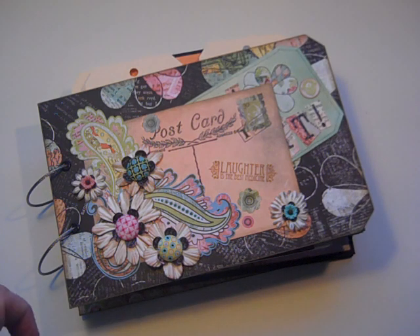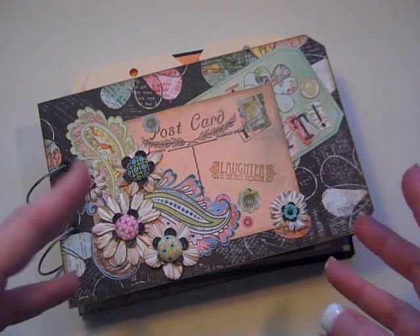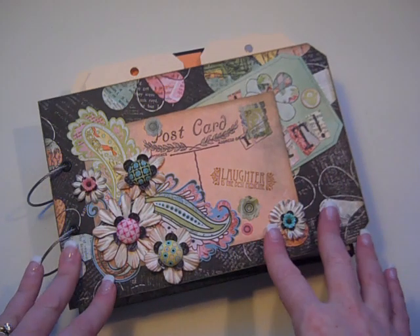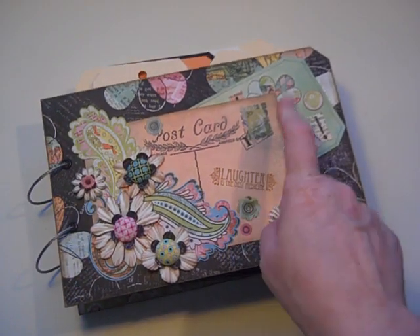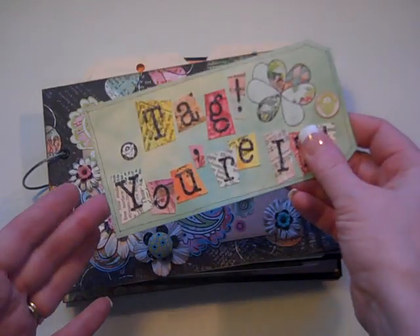It has 19 tags and 11 postcards in it. Here on YouTube, over the next several months, I'm going to be doing a tag each week that goes into this album. Here on the cover, I had an extra postcard and an extra tag so I decorated the cover with that, hence the name of it.